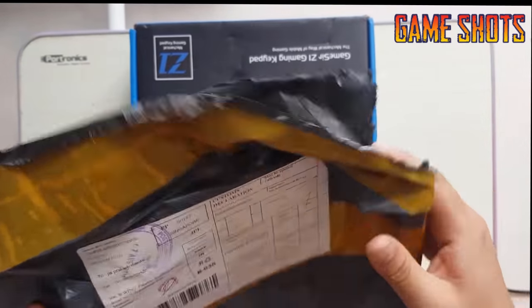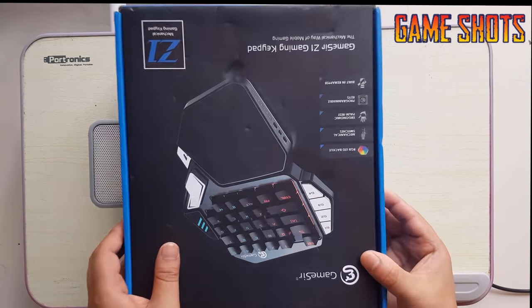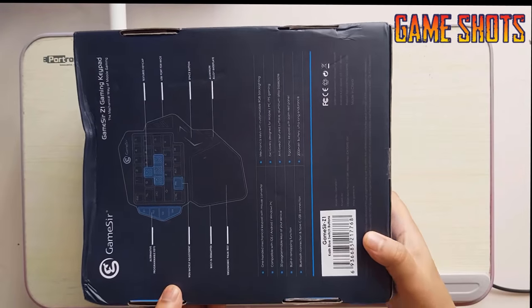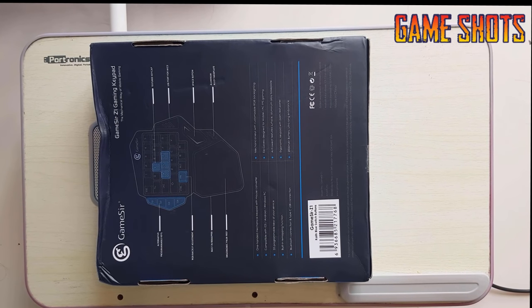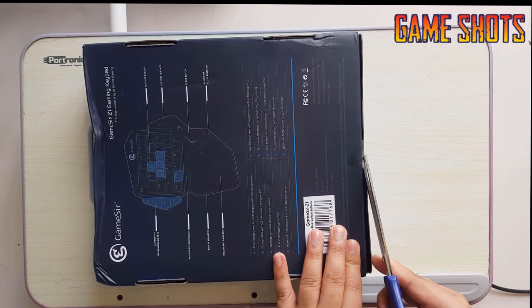Hello guys, I have received my GameSir Z1 gaming keypad today and I thought to make an unboxing video for the first time among my videos. Here you can see the GameSir Z1 gaming keypad box. It took about 15 days from China and I ordered it from an online website. I'll give you the links in the description if you want.